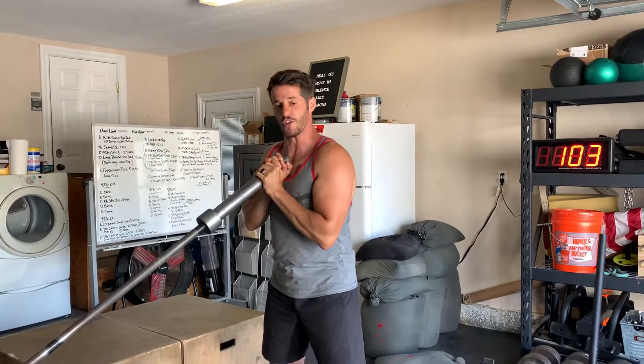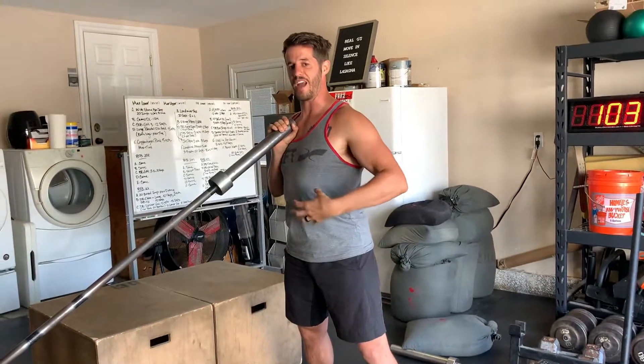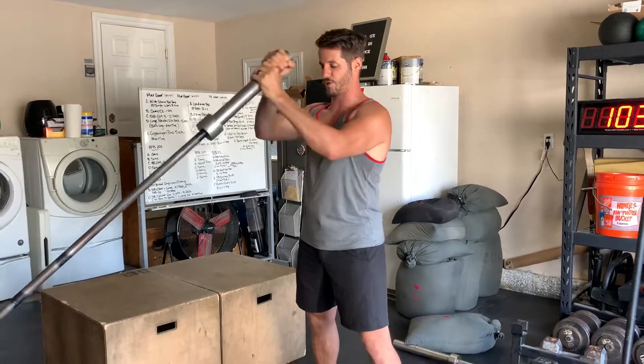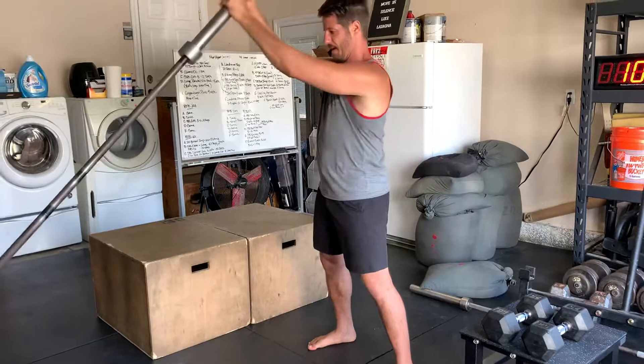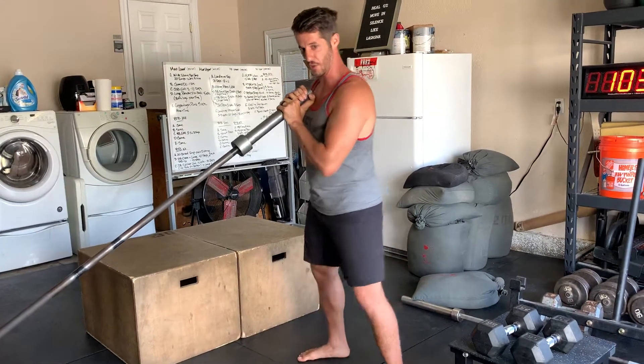There are a couple different ways that you can do this. One, you can keep your feet stationary and not move them and just rotate at the torso. Or what you can do is pivot your feet when you move side to side.